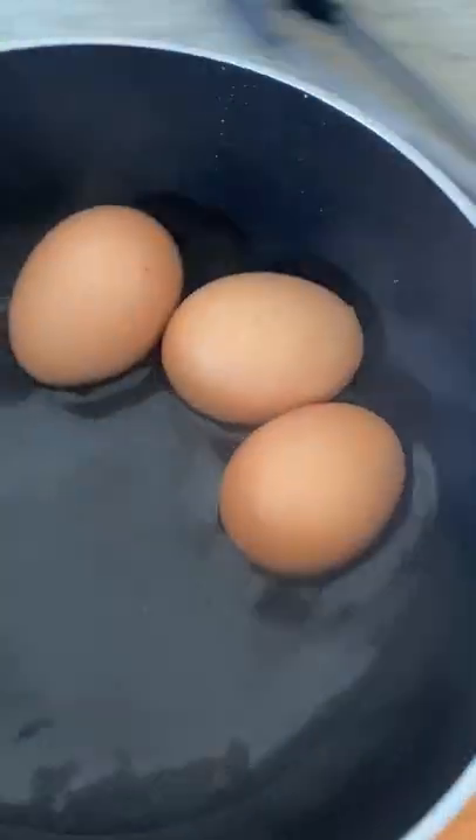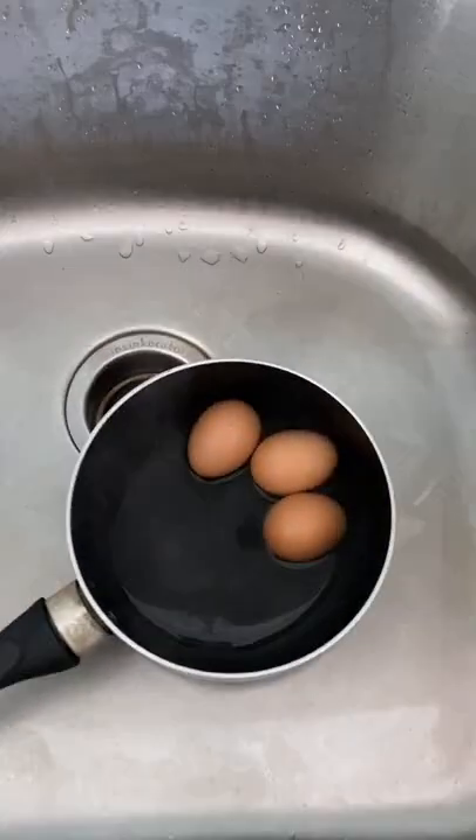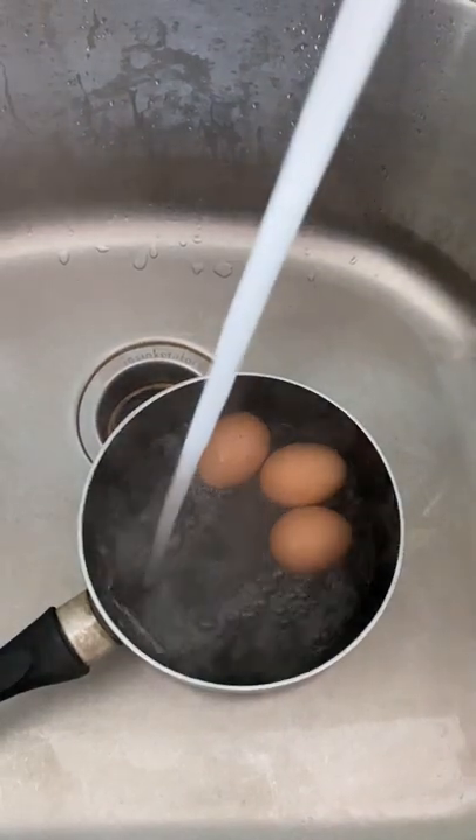Once they're done cooking, we're going to transfer it over to the sink and run cold water over them for 30 seconds to stop the cooking.